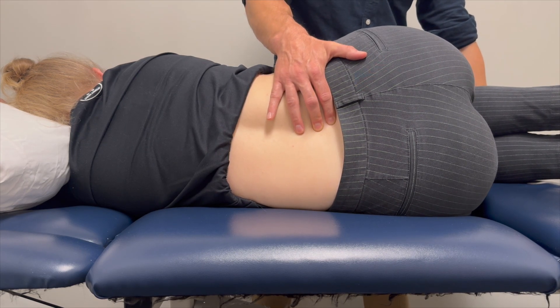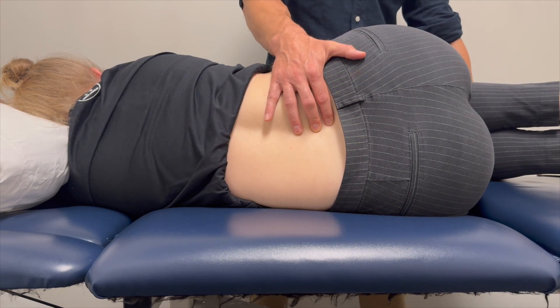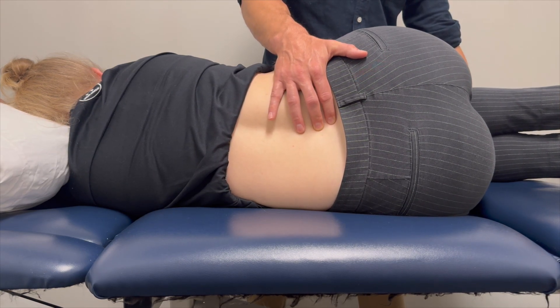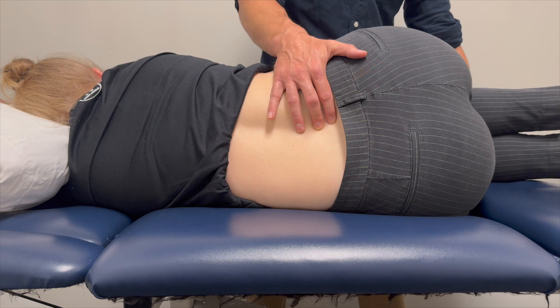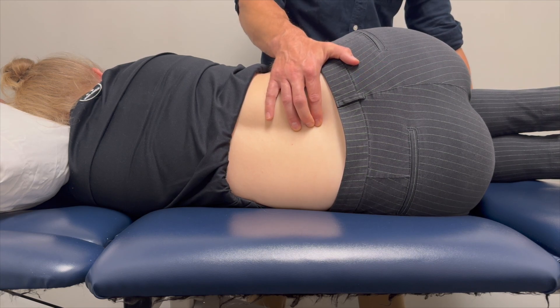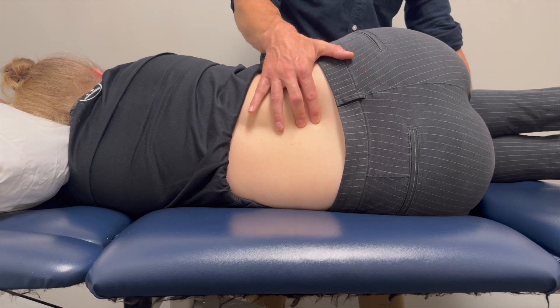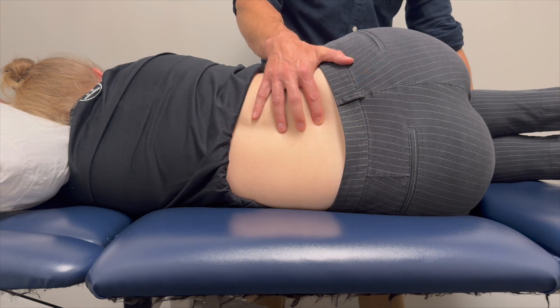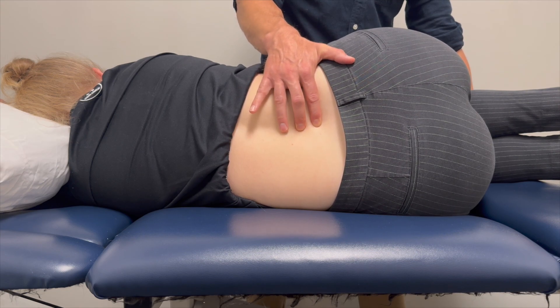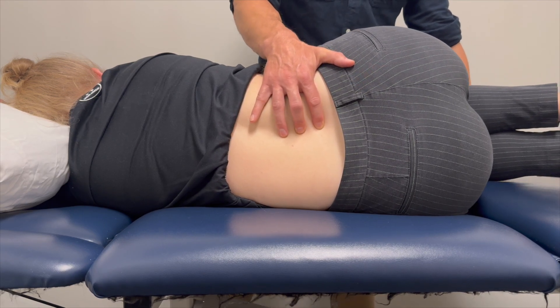As I feel the motion at L5-S1, I'm trying to feel if movement starts at L4-L5. If I start to feel movement at L4-L5, that probably means I've reached the physiologic limit of movement between L5 and S1. When that happens, I move my bottom finger to the L4-L5 interspace.